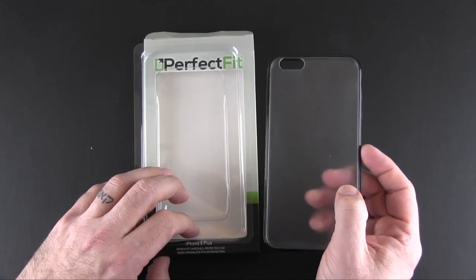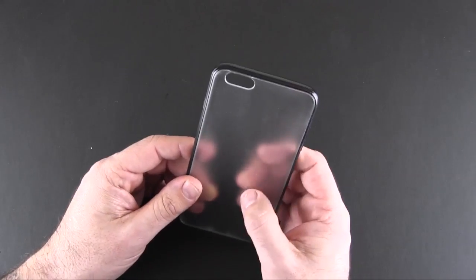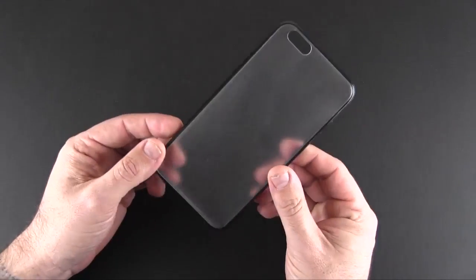Inside the packaging is nothing other than the case itself — no additional items. Perfect Fit does sell screen protectors, so you can team them up with your case when you purchase one or the other.